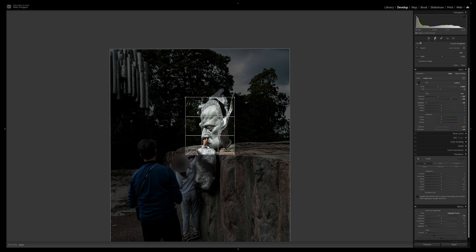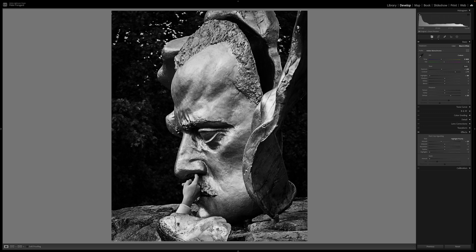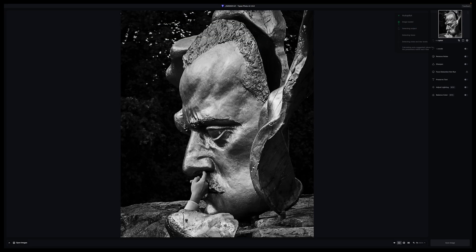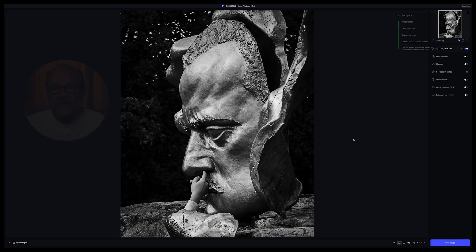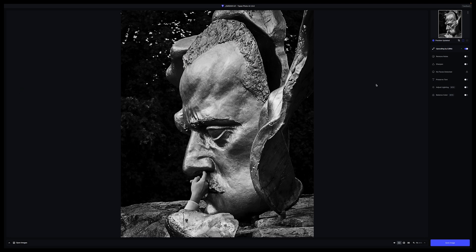The first thing I do is crop it in Lightroom the way I want, then make adjustments, export it as a TIFF file, and then take it to Photo AI as cropped. It automatically — the autopilot — will upscale it. It didn't do anything else to this image because it was sharp and it didn't recognize any human face, so it didn't need to do anything except upscale it.